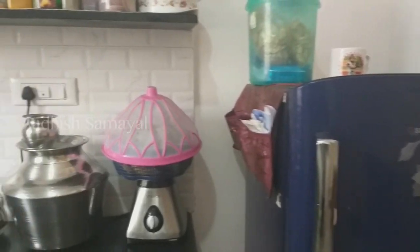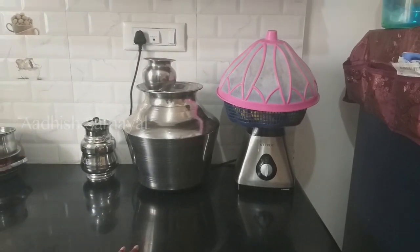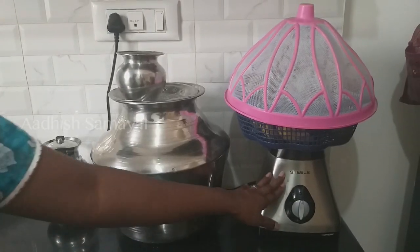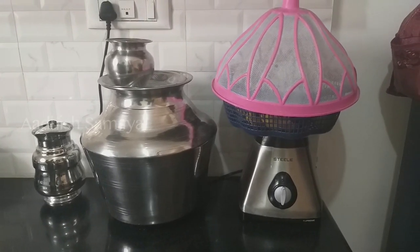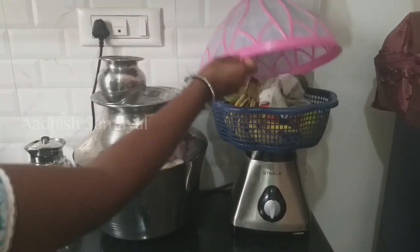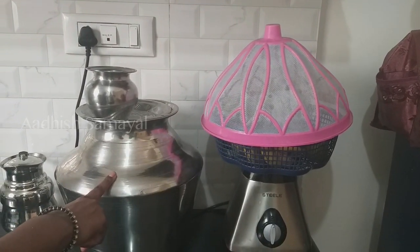There is a countertop. We will start with the countertop. I am using an L-shaped countertop, and I am also using a small countertop. I will use a mixer at the back side. There is an oven on the back side as well.